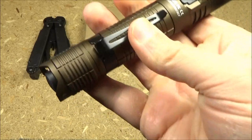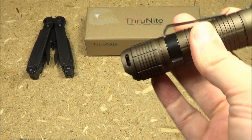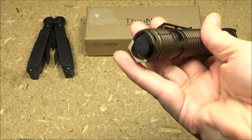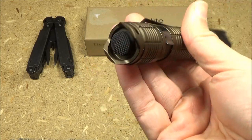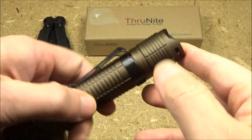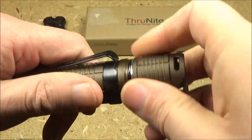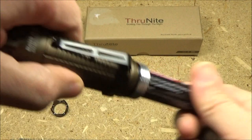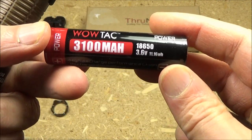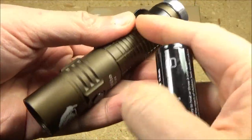It's got a pocket clip which is removable, and it has wings that allow it to tail stand. Those wings also protect the tail switch and have lanyard slots in them as well. It comes with an 18650 battery — to access it just unscrew the tail cap. It's a WowTac battery, which is a very high quality battery able to power the turbo mode.